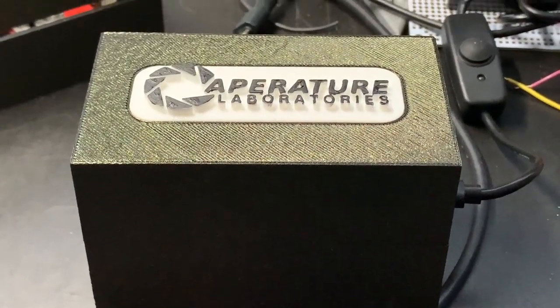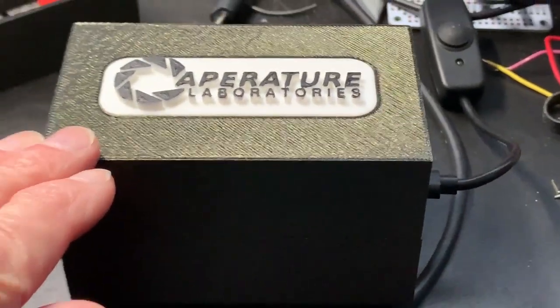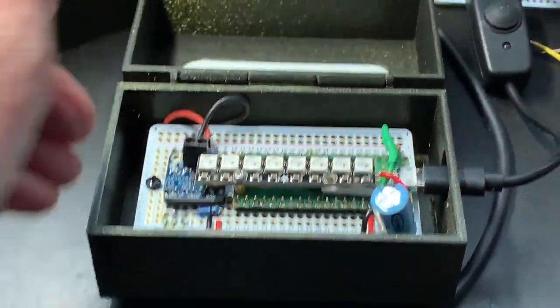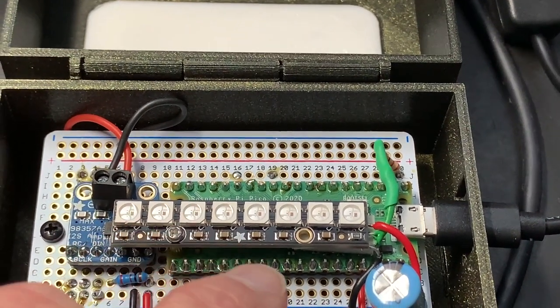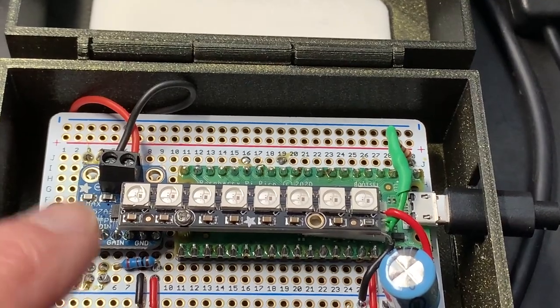Here's a project that's fun, cheap, and easy to get started with the Raspberry Pi Pico. There's a 3D printed case. Inside, there's an Adafruit 8-LED NeoPixel stick mounted on top of the Pico. Sound comes out of a mono amplifier.